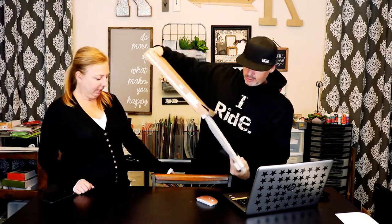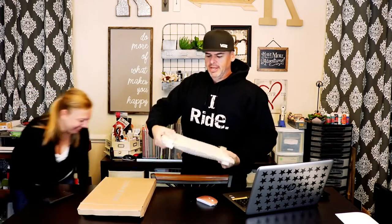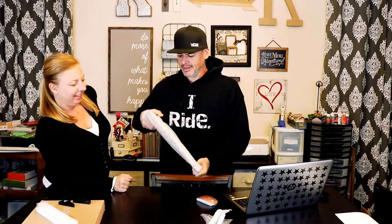I got this clock — this sublimation clock — got it on Amazon. I haven't even seen it yet. I'm gonna download a Transformers image, like a 4K image, and sublimate it on here. That's the plan.